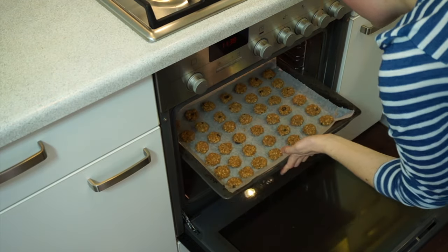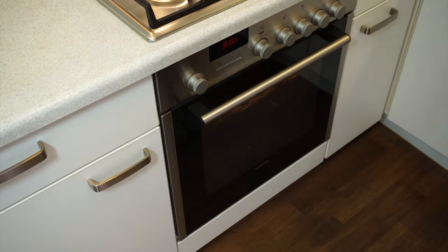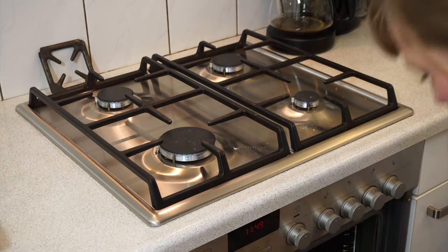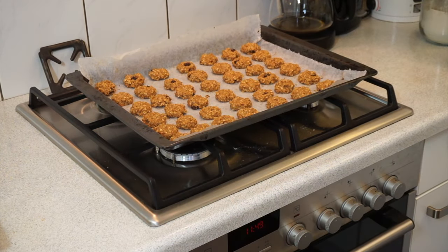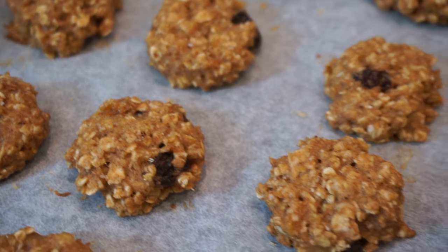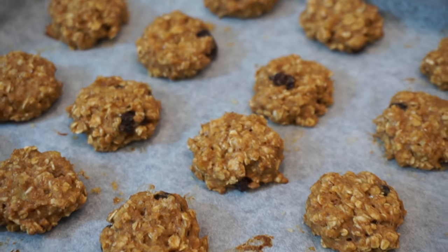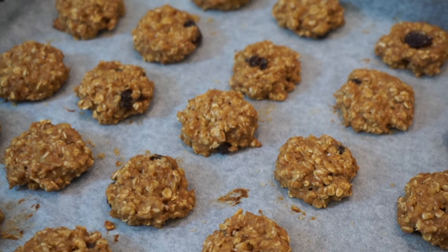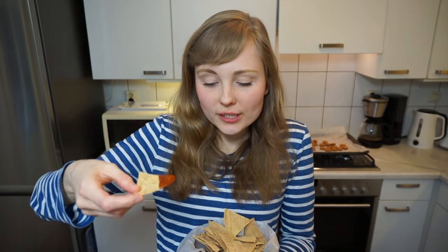Bake them for 10 minutes and after 10 minutes you will have a big batch of adorable little cookies. They are so good! You could store them in the fridge if you want to, or eat them all at once — whatever you feel like. Okay, so we have a crispy nacho chip here with some salsa.